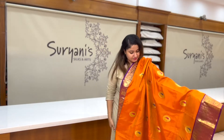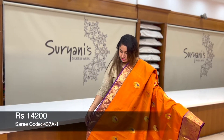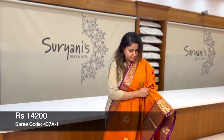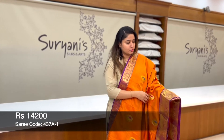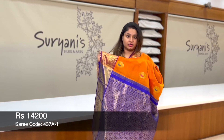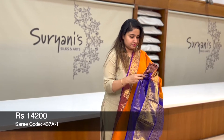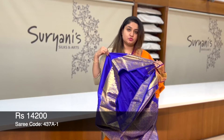It's a minakari work running throughout the sari. You get gold zeri weaving on both borders. And this is the below border where you get peacock zeri weaving running throughout the border. This is the heavy pallu with contrast.